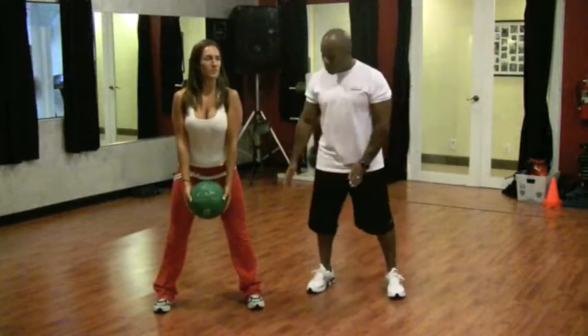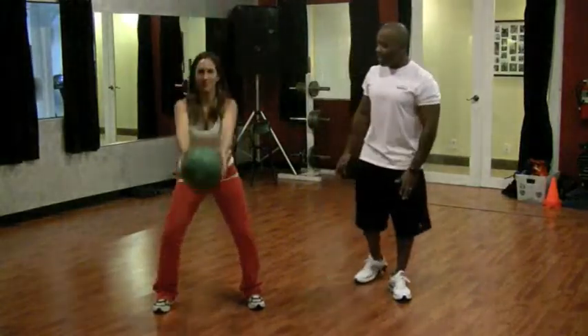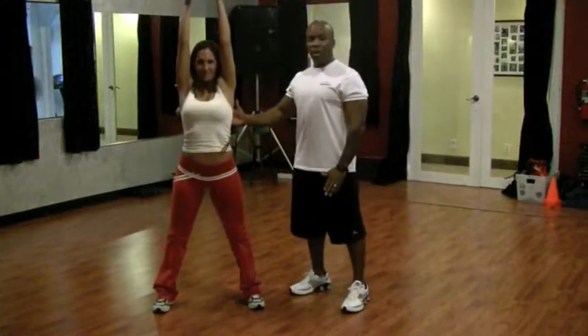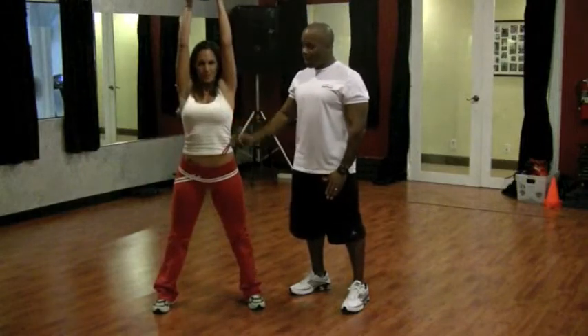She's going to stand shoulder width apart, back is straight, chest is up, and she's going to bring the hands all the way up over her head and back down while keeping her head straight. As she comes up she wants to exhale, and inhale on the way down, exhale on the way up.